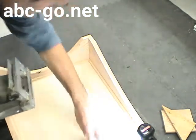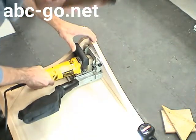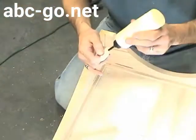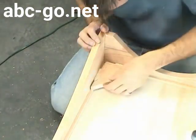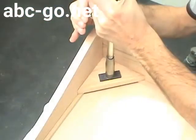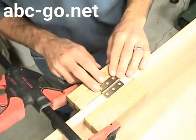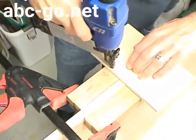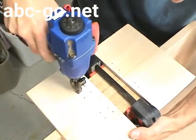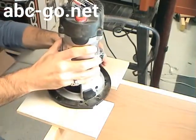After the base is dry, it's time to add some corner blocks. Each block is held in with two number 20 biscuits. This corner block is also a good place to add your maker's mark. Next, I need to make three mortises for hinges on the top edge of the back panel of the blanket chest. I'll do this by constructing a simple jig that will guide the router to cut the mortise, with a guide bushing installed in the base plate of the router that rides against the sides of the jig.